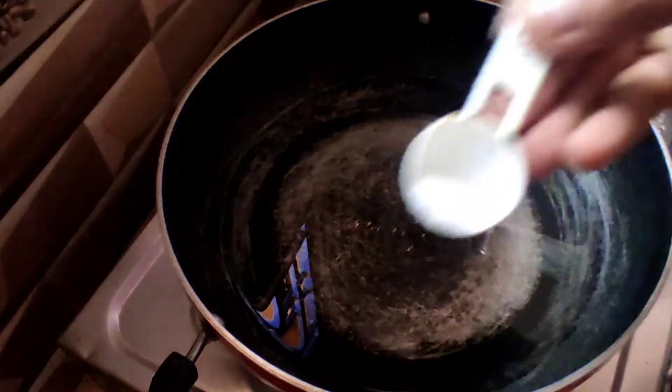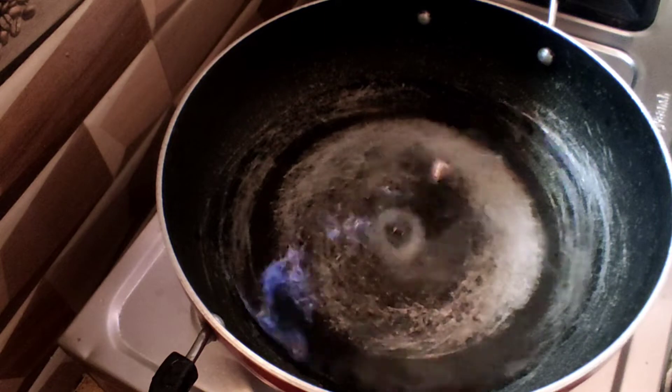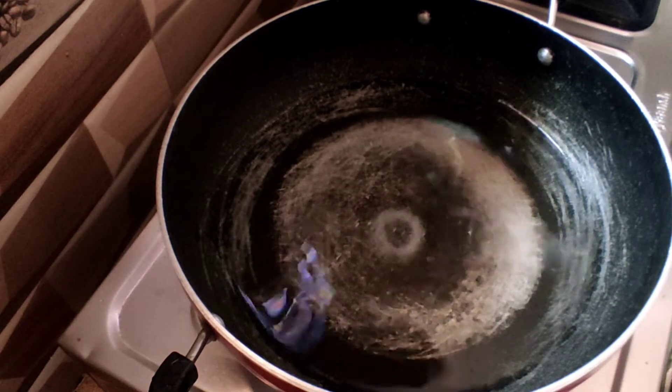Let me boil in the pan. I will add half tablespoon of salt.